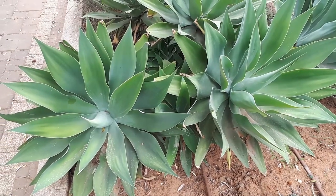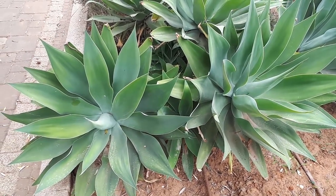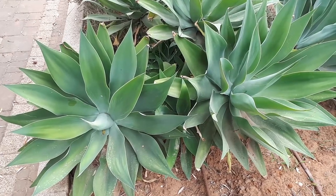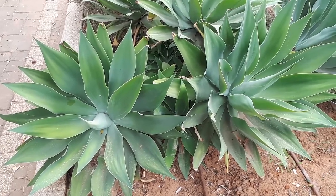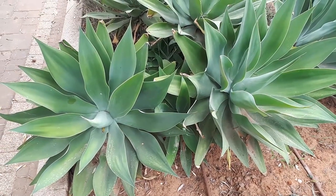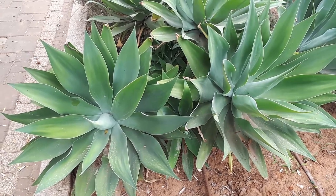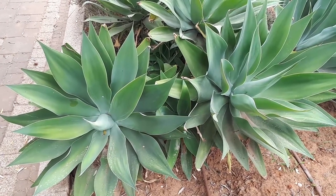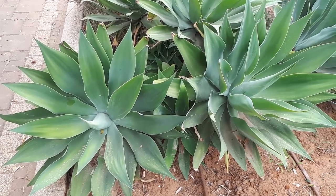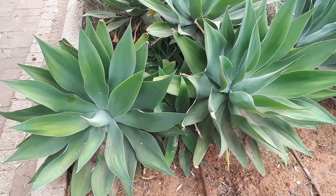Agave attenuata, from growplants.org, also known as foxtail agave or lion tail agave. This succulent leaf plant is a perennial evergreen, but be aware that the plants die after a few years. This is a mother plant — usually there is a young plant, the daughter plants, that grow next to the mother plants.